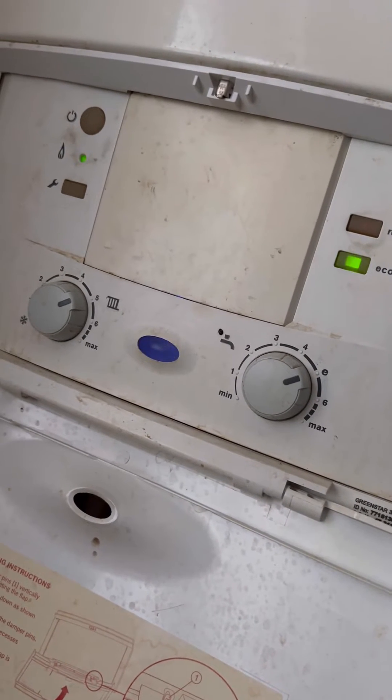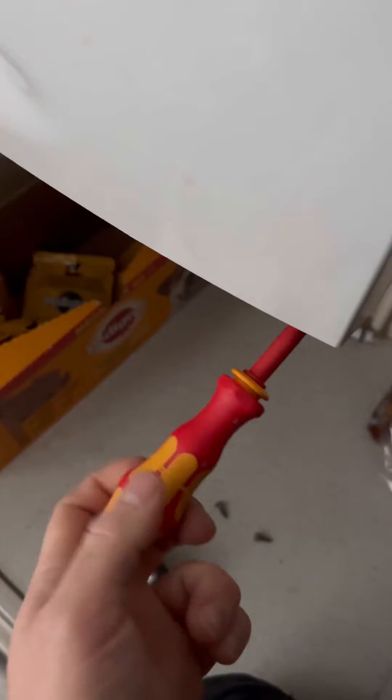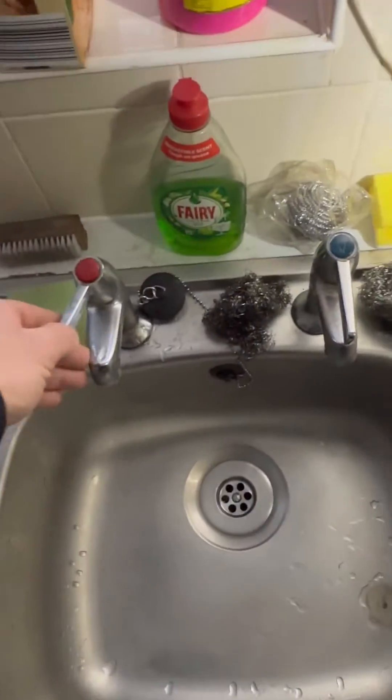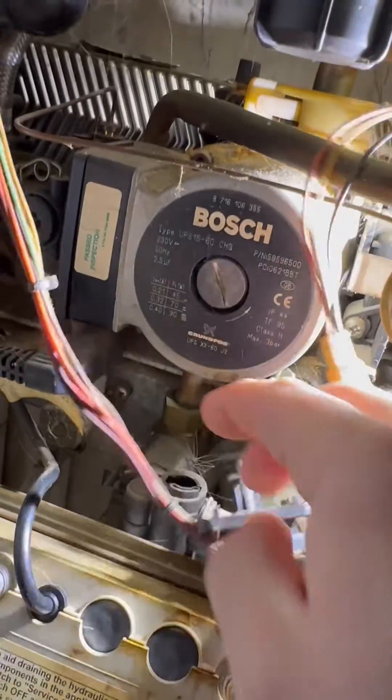Can't do anything more from here, so we've got to whip the case off. We can see that the diverter valve motor is stuck centrally — we're going to flick that out.